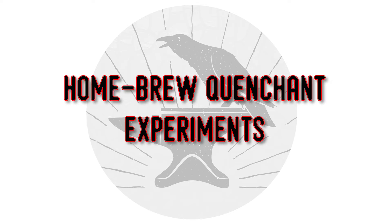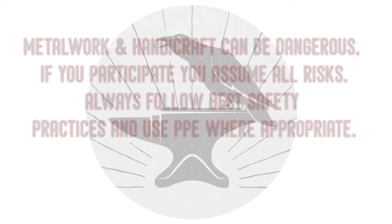Greetings and welcome to Raven's Roost Forge. This is Tate, your host, and today we're going to be looking at some homebrew quenching experiments. Let's get started.